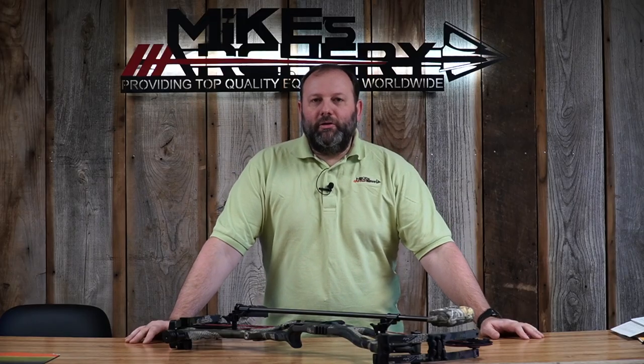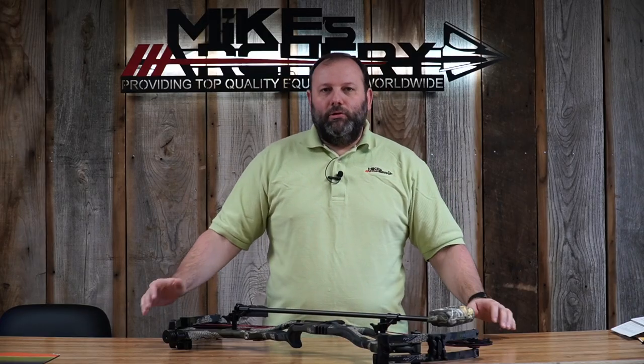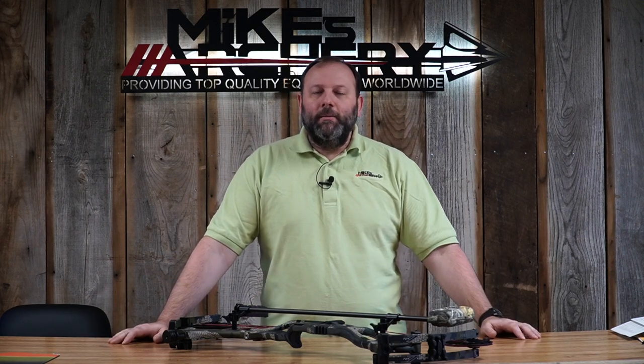The draw length spec on the 34-inch Ultra gives you a slightly longer range. If you need that extra inch or two out to a 32-inch draw, this bow will do it. On the short end, the cams go down to 27 inches. If you need a shorter 26 or 26.5-inch draw, you'll want to step back to one of Hoyt's other models, but overall it fits most guys in the market.